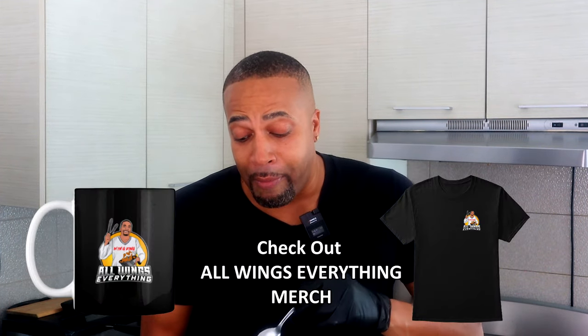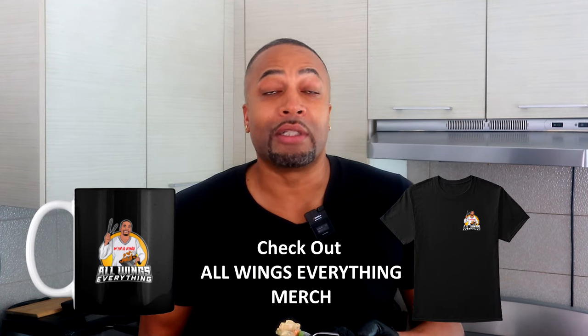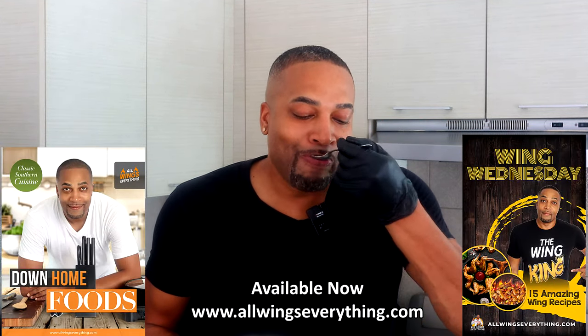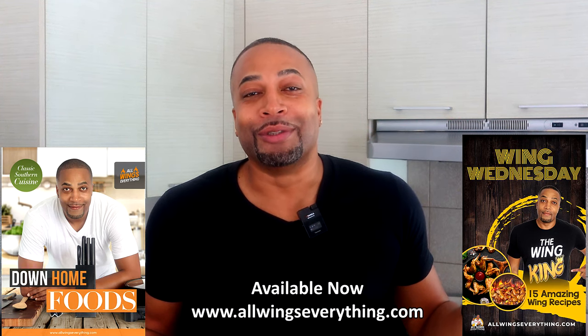Remember those chicken pot pies they used to have in the frozen section? My mom used to grab them out of the frozen food section. Back then they were like four for a dollar, and there were four of us — we all ate on them things. That's definitely one you need to add to your books. So till then, y'all already know where I am. Always everything. And remember, I'm not a chef — I just stay making foods that I can't pronounce. I just cook a lot.